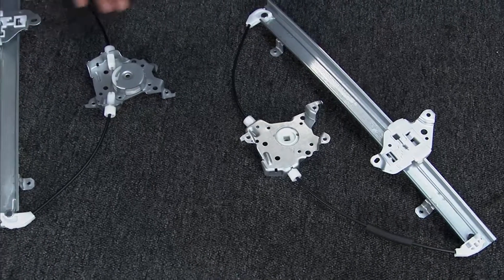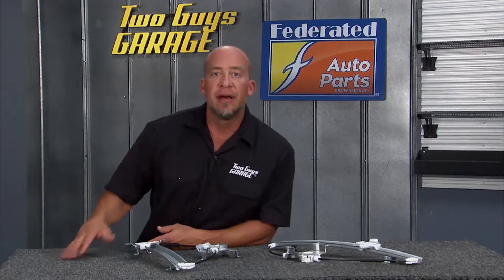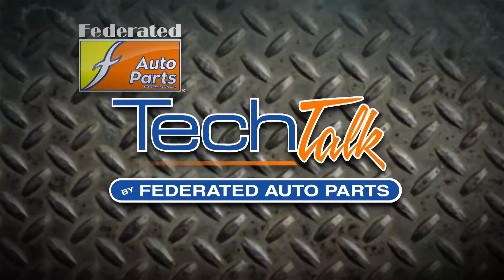Dorman's started making window regulators over a decade ago and they've been leading the charge ever since. Find a Dorman's Direct Fit window regulator at Federated Auto Parts.